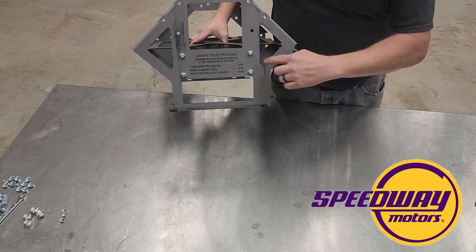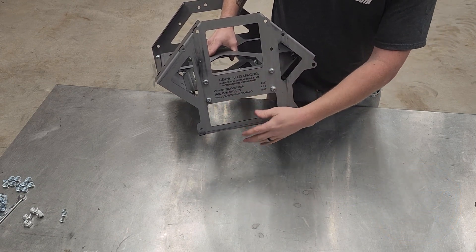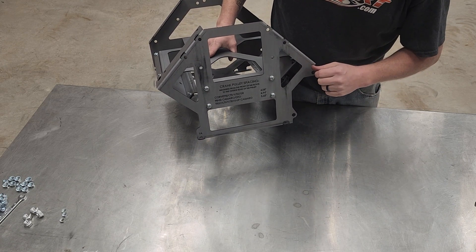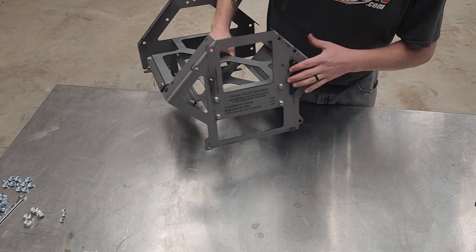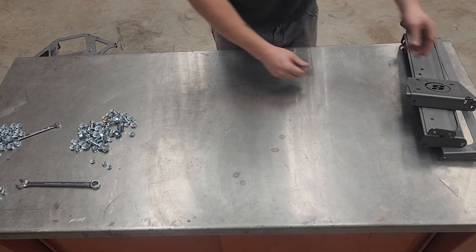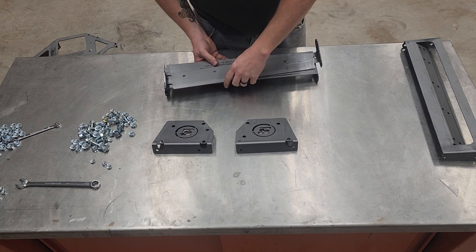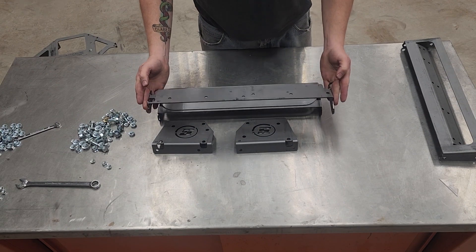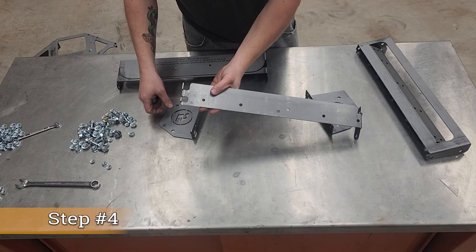From Speedway Motors. What's really cool is it's actually got some crank spacing information on here. You can't put a crank on this, but you can put your water pump — everything else bolts off the water pump and the cylinder heads — so that's great reference information right there in front of you. Now we're going to put together the cylinder heads. These are the two end plates — this is the valve cover mount, this is the exhaust side, and this is the intake side.